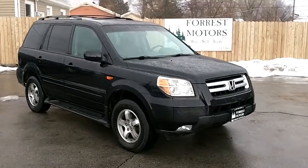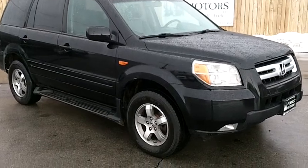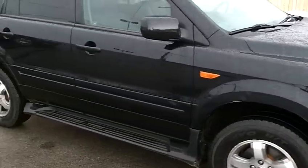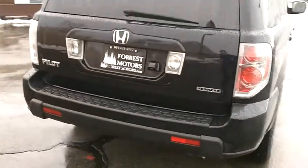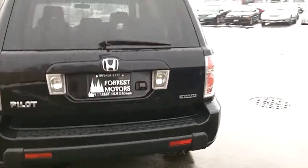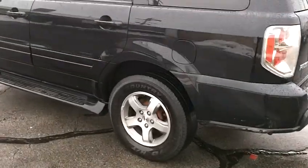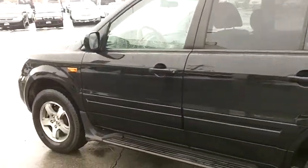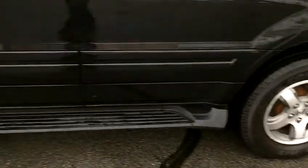This is a 2006 Honda Pilot EX with 91,000 miles. As you can see, the exterior of the car is in very good shape. It has factory load-bearing racks along with a factory tent, four-wheel drive, alloy wheels, and running boards. Overall, the exterior is in very, very good condition for both the year and the mileage.